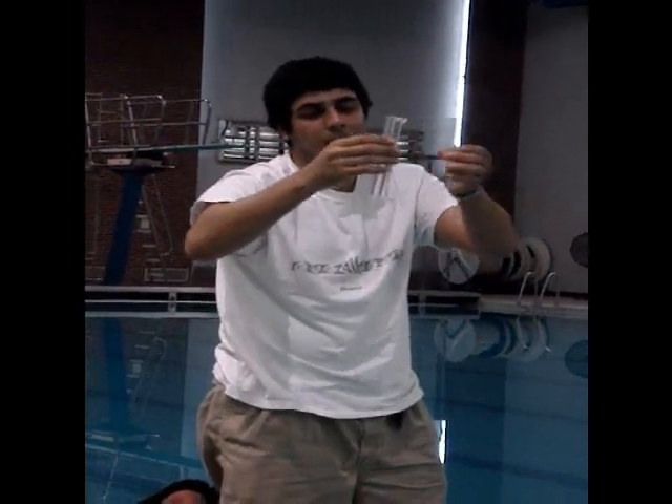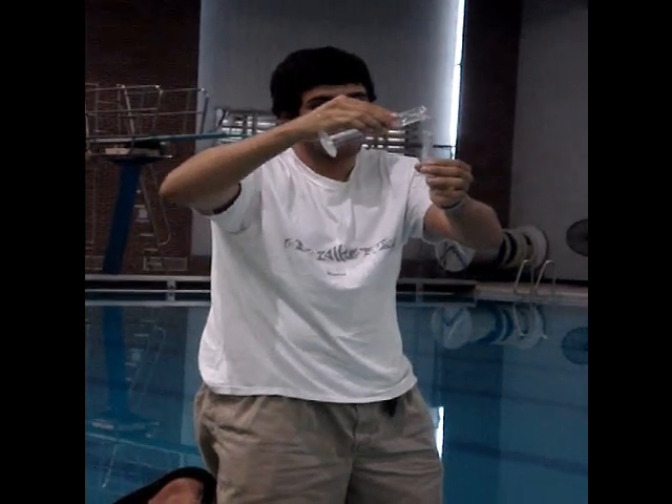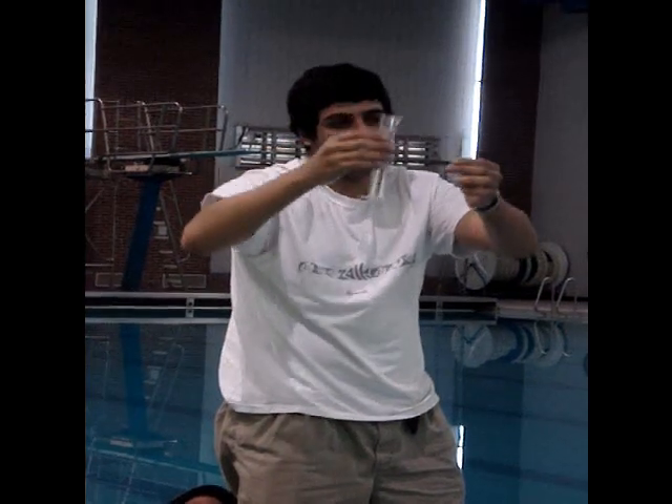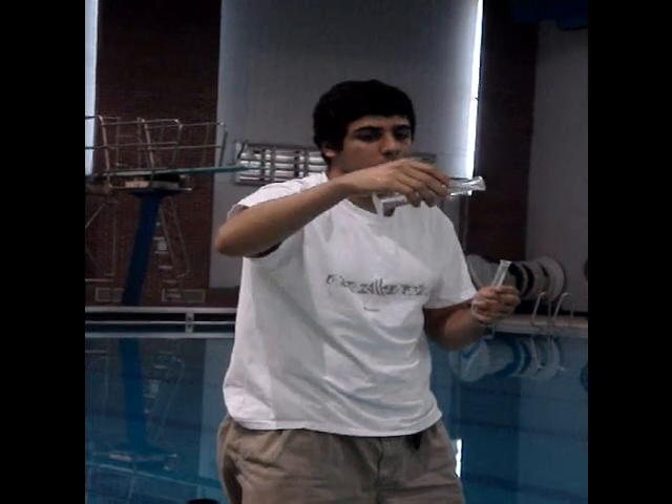I'm going to overfill this one, but I need to fill this one, so we're going to pour in here — straight to the blue line. This one's still too full, but I'll just pour that out.